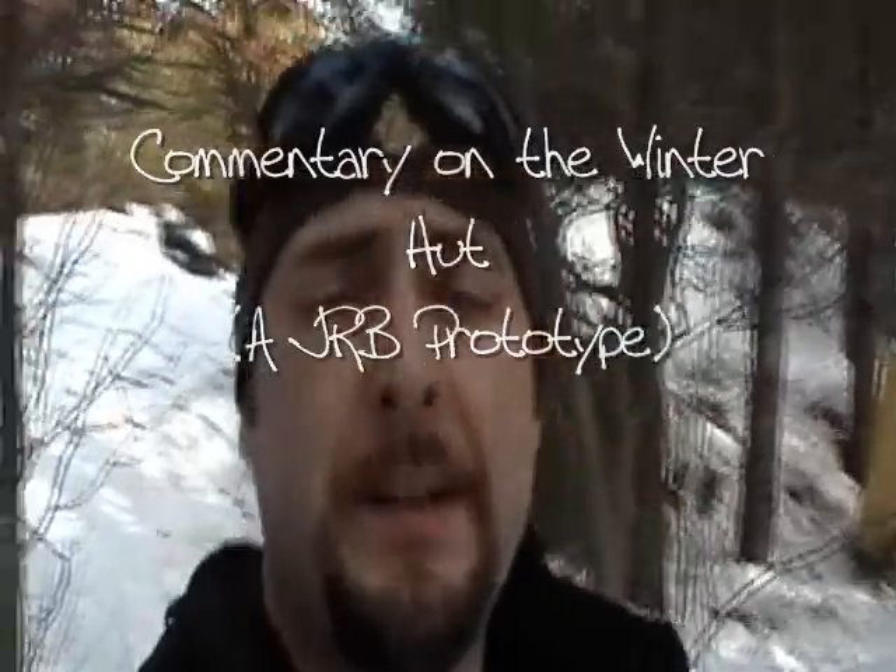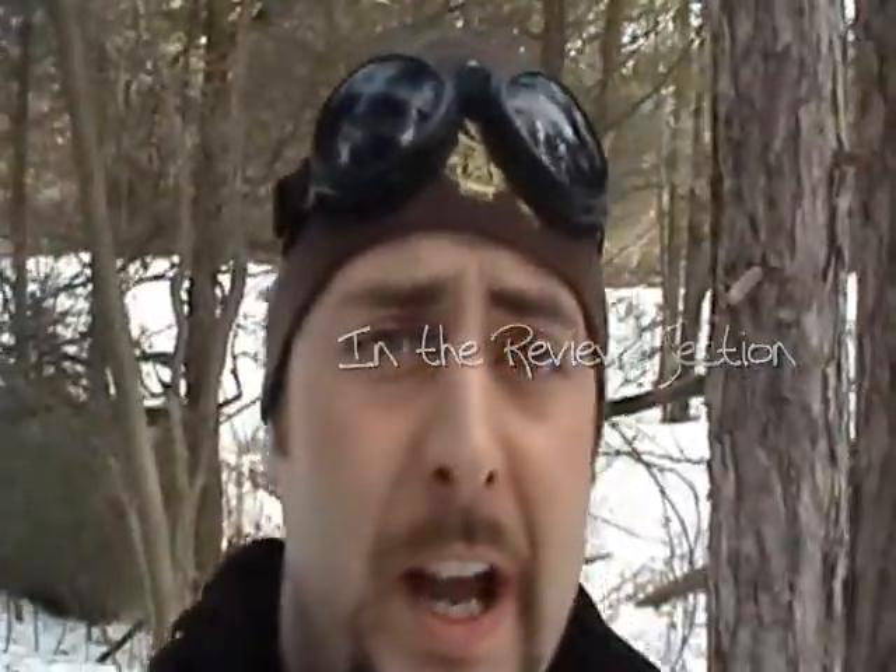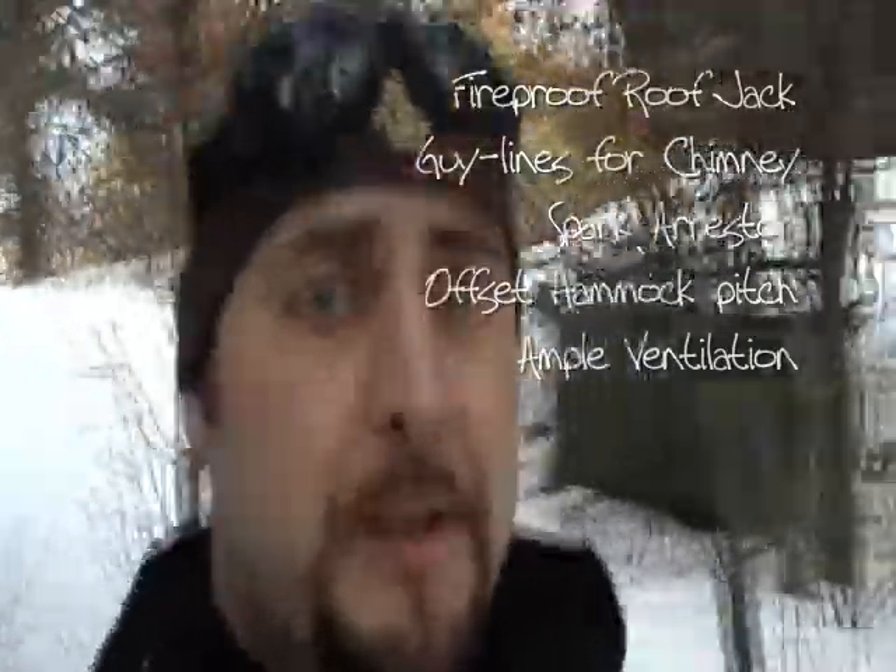When I first debuted the JRB Winter Hut on hammockforums.net, a lot of people were asking about safety with the stove, the stove jack, just having a wood stove in a tent period. There were lots of issues and things that could keep you up at night. I've had this well over a year and I've got probably 50 plus nights logged in that shelter, and I really have no qualms with safety. There are certain things we've done to make it as safe as possible — I'm going to take you over and show you right now.